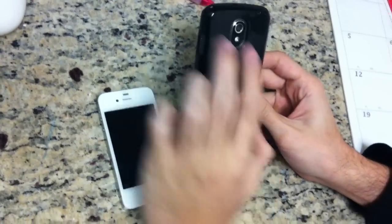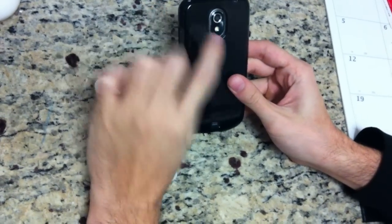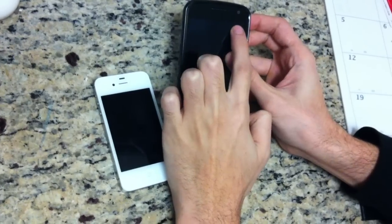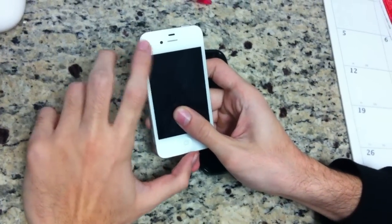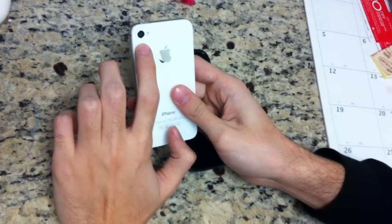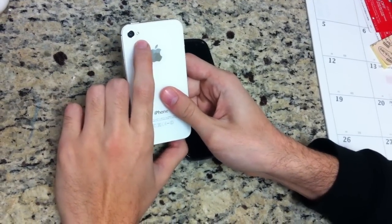On the right hand side we have the Verizon Galaxy Nexus from Google. The camera on the back is a 5 megapixel rear camera with an LED flash and a 1.3 megapixel front shooter for video chat. On the iPhone 4S, we have a VGA front camera and an 8 megapixel rear shooter with an LED flash.